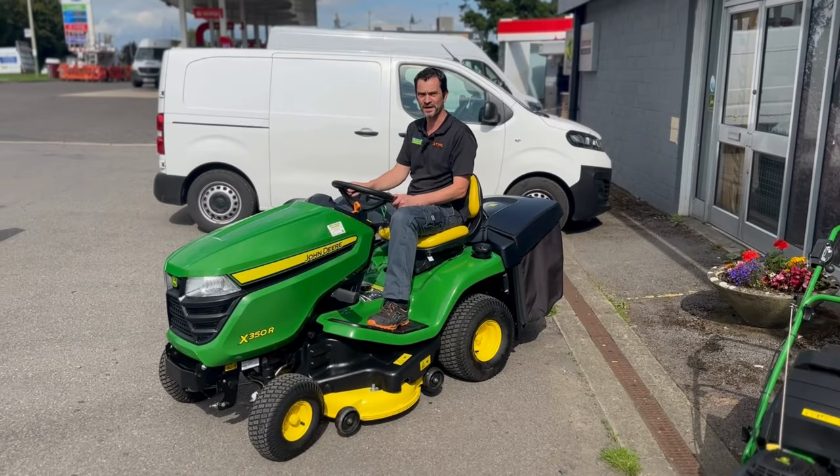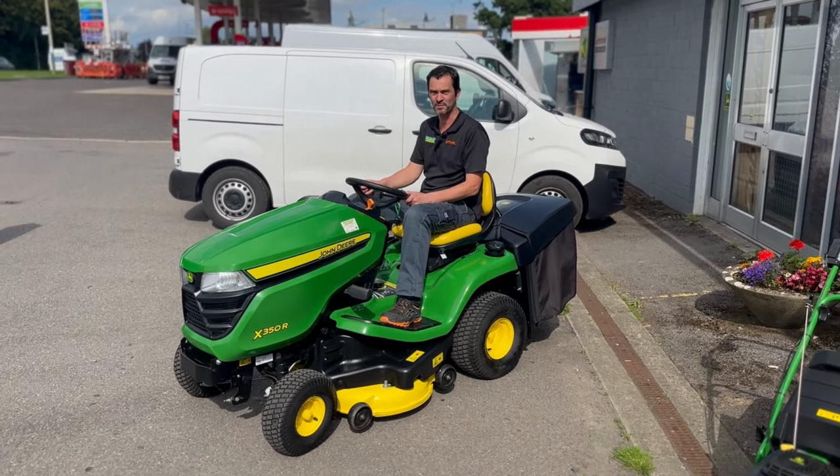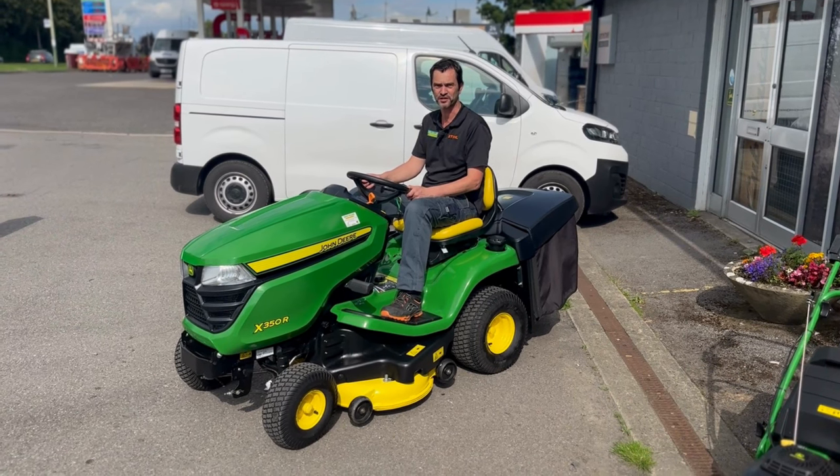Okay, let's pop it out onto the grass and do a couple of passes and show you the type of finish you'll get with this machine.